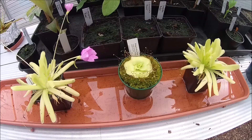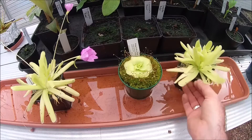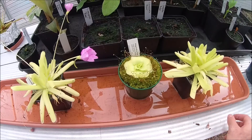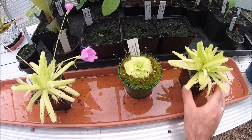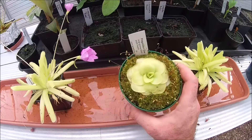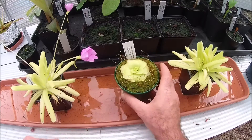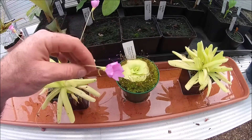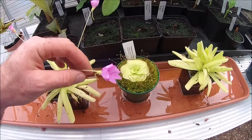Here we can see my Pinguiculas — Pinguicula Moctezuma cross Gigantea. I still haven't got around to tidying these guys up, really bad plant husbandry. Tina is really taking off; we've got lots of new growth getting much bigger like it should do. It's even caught a couple of fungus gnats. And the other one there as well is in flower constantly — pretty little purple flowers.